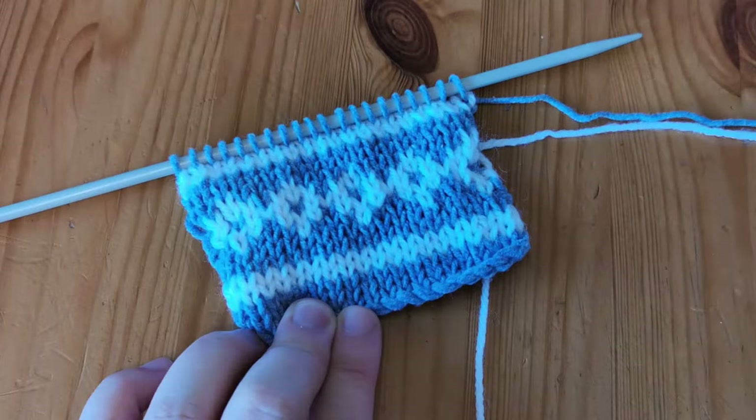Hello everyone and welcome to Purple Rose Crafts. Today we're going to talk about how to read a knitting chart, how to change colors when we're knitting, and how to knit with two colors easily.